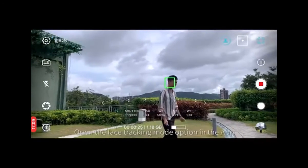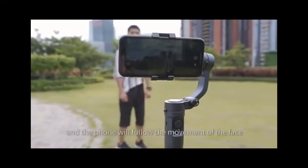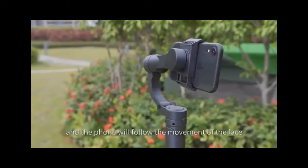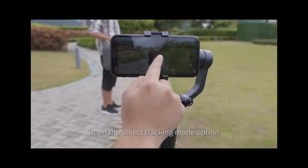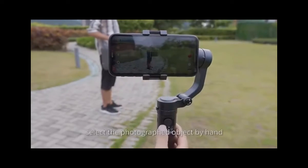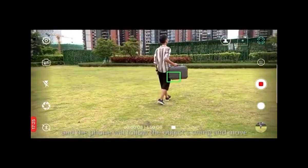Face tracking — open the face tracking mode option in the app and the phone will follow the movement of the face. Object tracking — open the object tracking mode option, select the photographed object by hand, and the phone will follow the object's swing and movement.